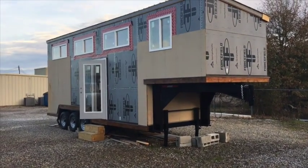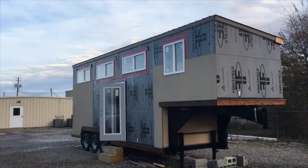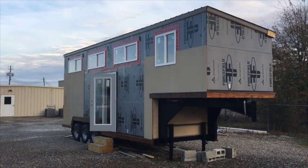Hey Brandon, Brian with Harmony Tiny Homes here. I'm going to shoot this quick video for you — just a quick walkthrough, not going to edit anything. Just what you see is what you get.